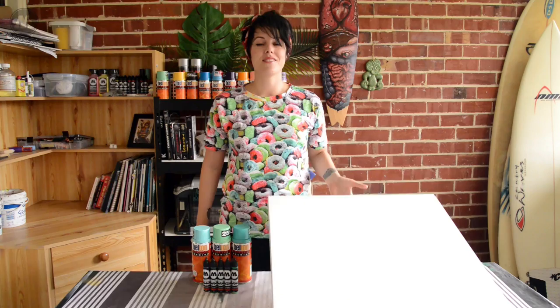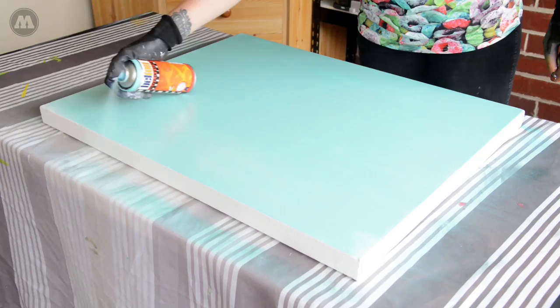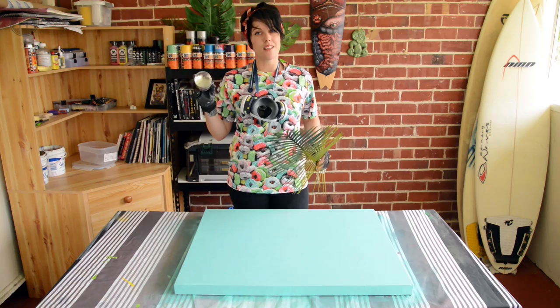First thing I need to do is give myself an all-over quick background. For this I'm going to use some Molotov premium spray paint. The next thing I want to do is finish off my background with a very subtle palm effect. To do that I'm going to use this fake palm as a stencil with a slightly darker color of turquoise.